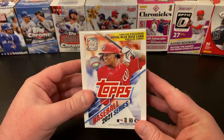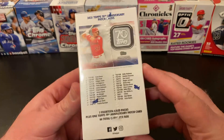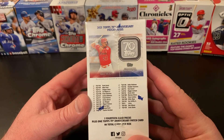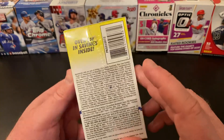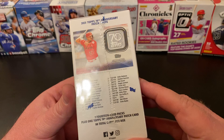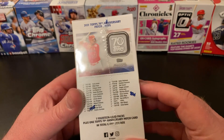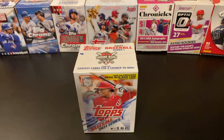This is a Walmart blaster, so we're looking for the exclusive Royal Blue base parallel cards. We've got these patch relics — manufactured patch, not my favorite but that's okay. We've got coupons inside. There are seven 14-card packs plus one of the patch cards, 99 total cards per box. That'll vary a little if there are inserts or whatever.